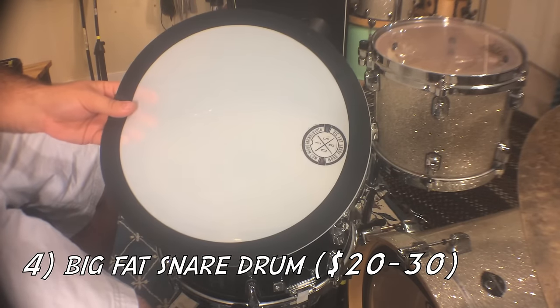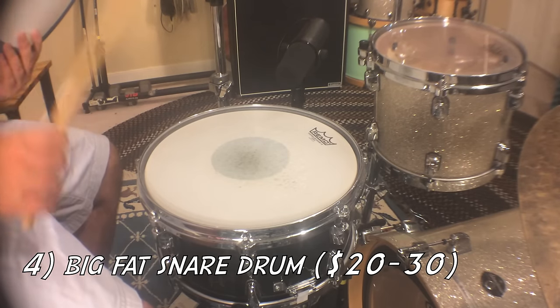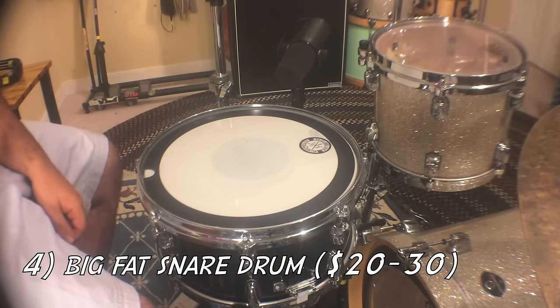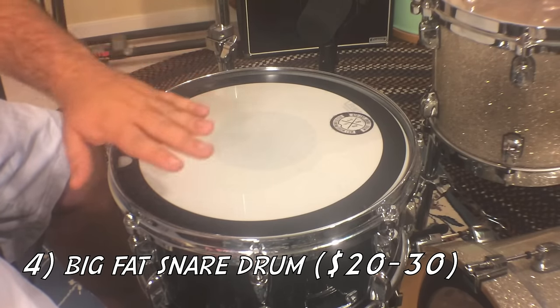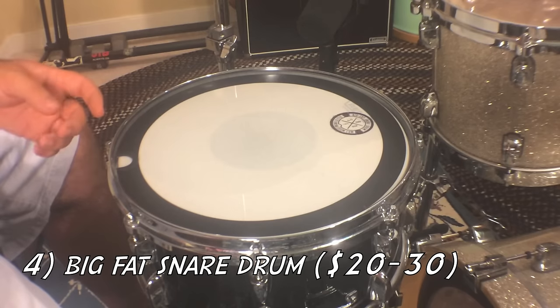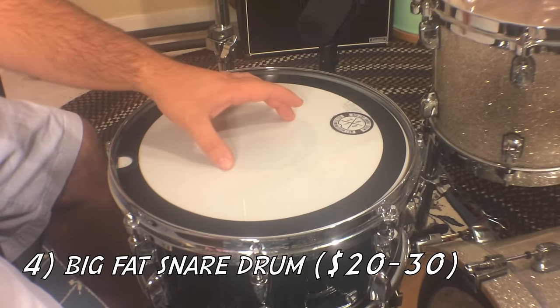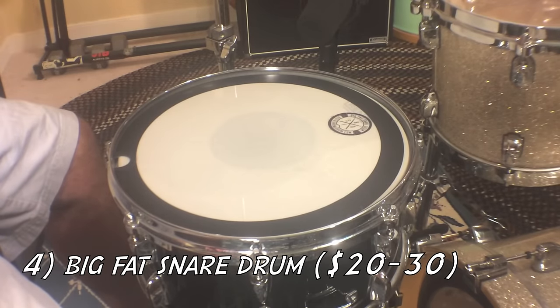Fourth is the Big Fat Snare Drum. What this thing does is you put it on the snare drum and it lowers the pitch. The original Big Fat Snare Drum — just the plain head — costs twenty dollars. They also sell it in a few different sizes and a few different variations: one with the center cut out, one with jingles on the side. All of these sound killer and I love them, so I definitely recommend these.